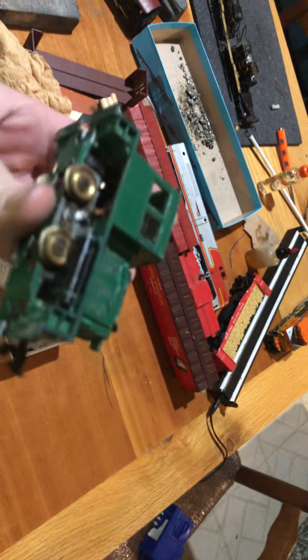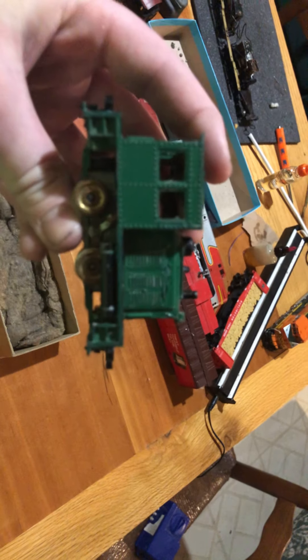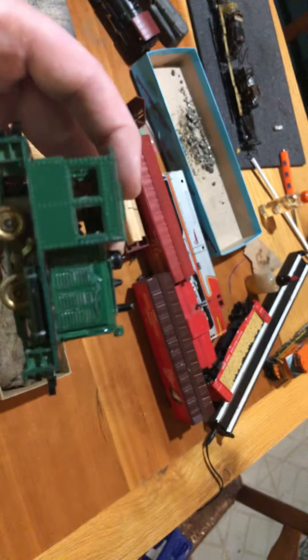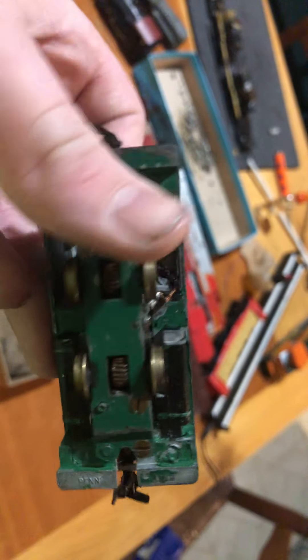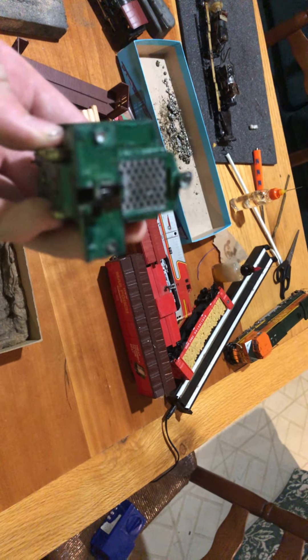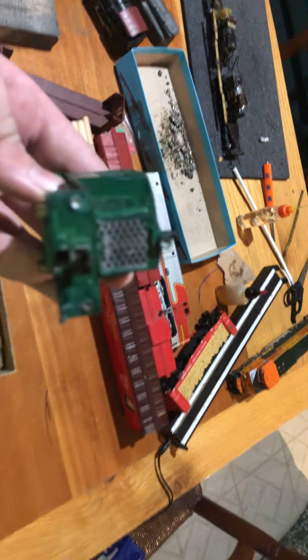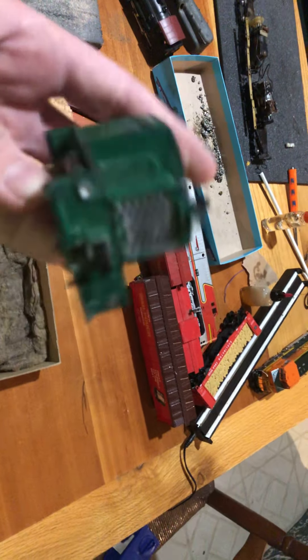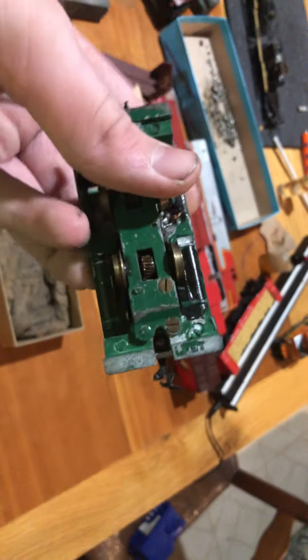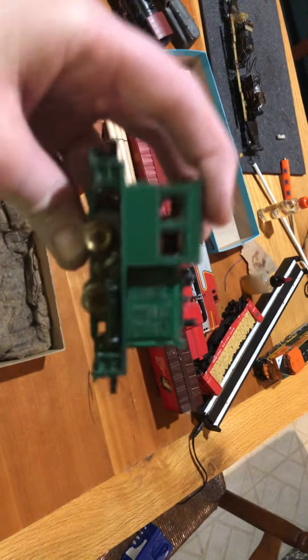I found this one for a really good price, did a little bit of oiling, and everything runs fine. This thing was pulling like 20 cars earlier — and that's without traction tires. It had a blown gear, the gear was completely shot, so I replaced it with a plastic one. I oiled the commutator, oiled the gears — it has an open gearbox — just basic maintenance to get it running.